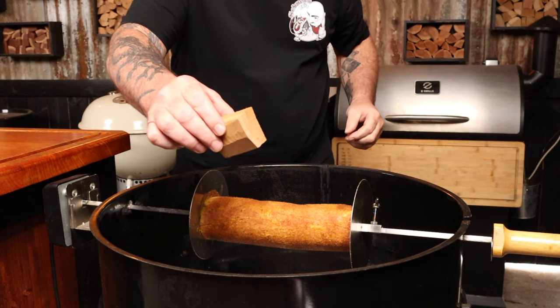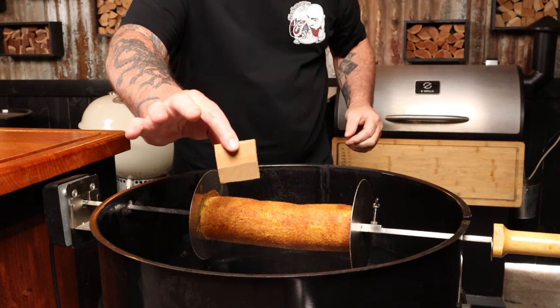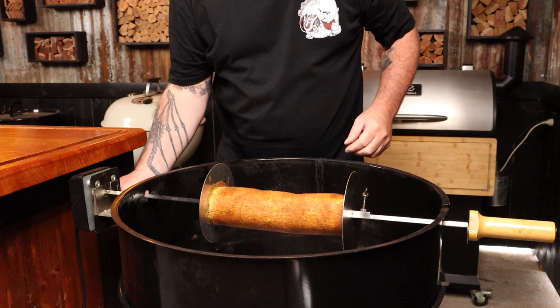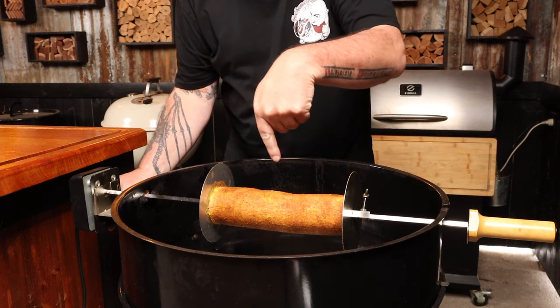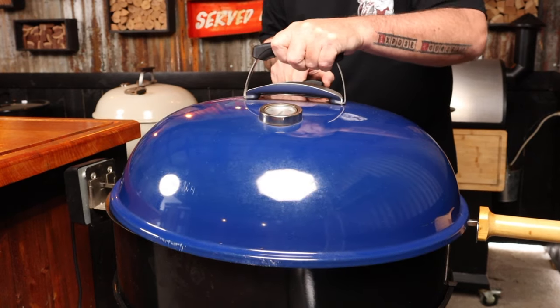Add the meat of glorious splendor on the rod of spinning excellence. Grab one chunk of cherry wood and place it directly on the lit charcoal. Turn on the rotisserie by pressing a button to get it spinning, then pop the lid on, making sure all the vents are wide open. Remember to keep that lid vent on the opposite side of our fuel — this ensures the heat and smoke is drawn over our log of mystery during the cook. Set a timer for one hour and 15 minutes.